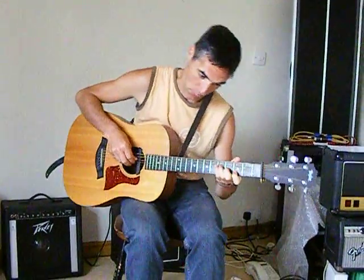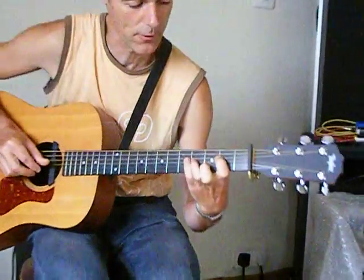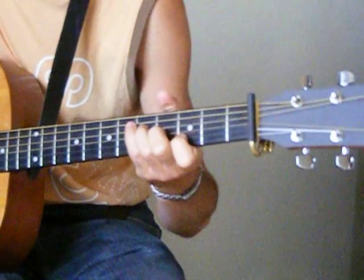So, this piece — or a little idea I should say — is in 6/8. 1, 2, 3, 4, 5, 6. 1, 2, 3, 4, 5, 6. That's the rhythm.